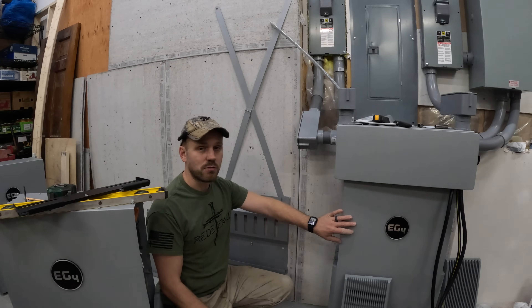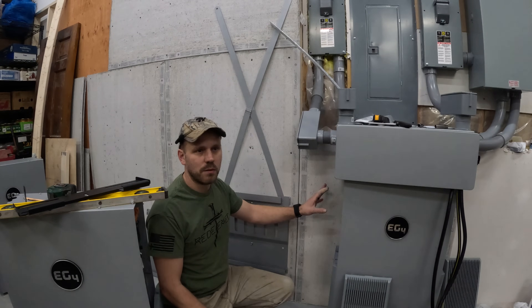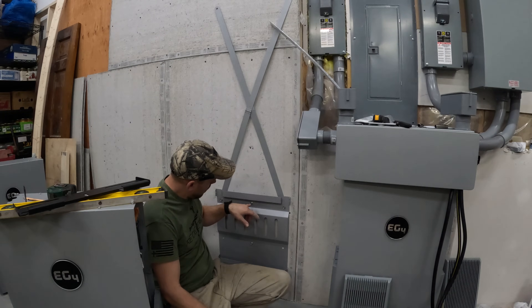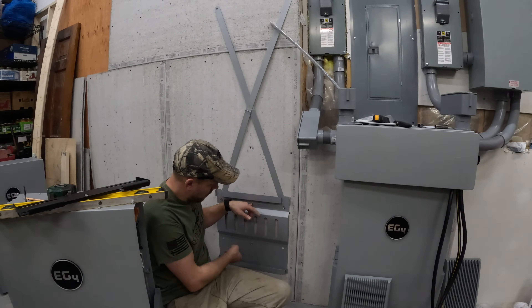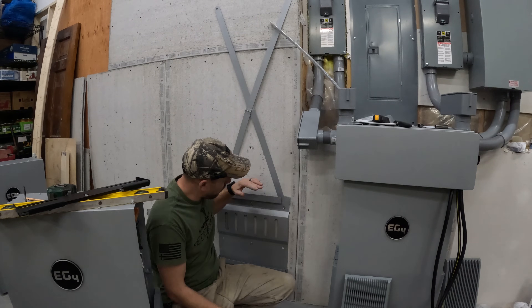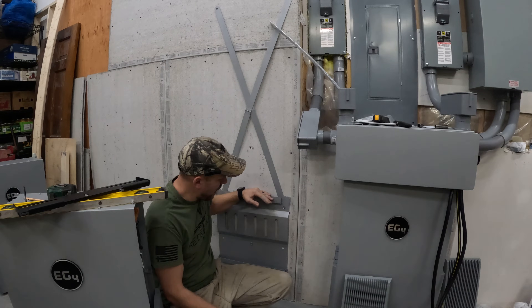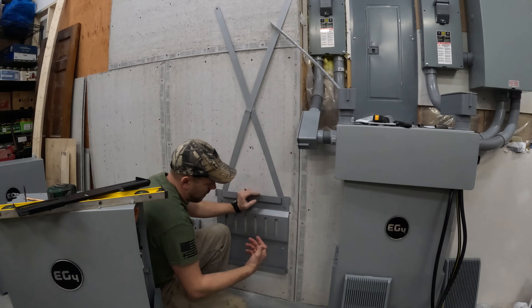We decided to put the batteries right on the ground, but I wanted to secure them to the wall so that they wouldn't fall over and they'd be more secure — so the kids, if they were running around in here, didn't knock them over. So what we did is we put this hole here at 25 and a half inches from the ground up. That'll make it so the batteries will sit right inside these brackets. There's a slotted hole here so you get a little bit of give, and it'll keep them from falling or tipping off the wall.